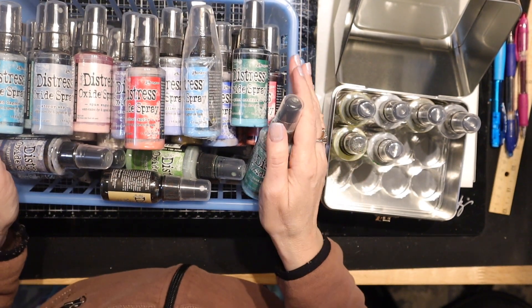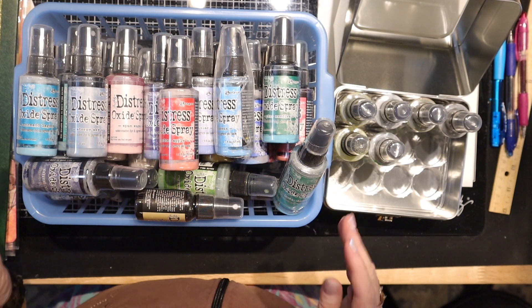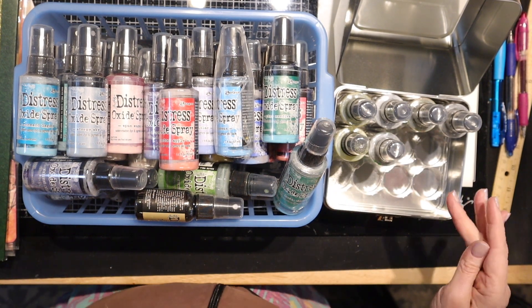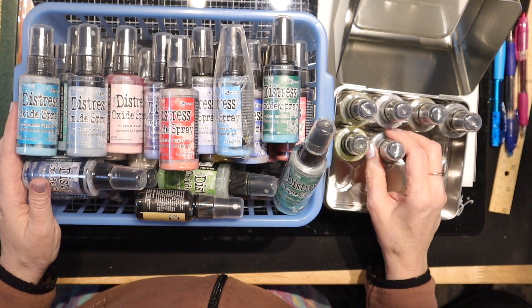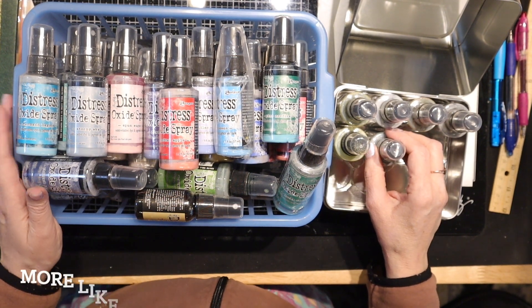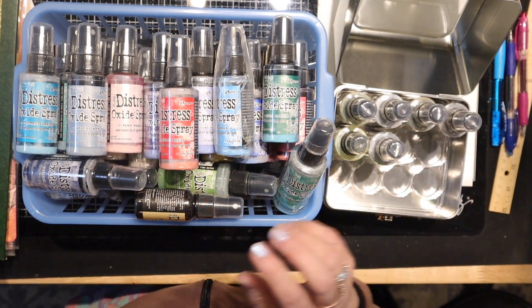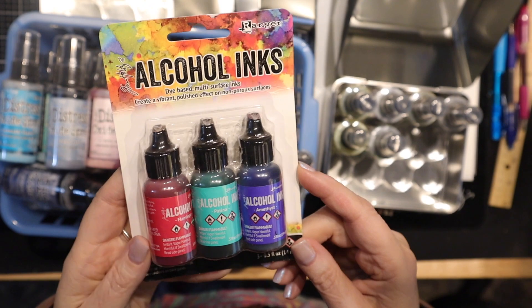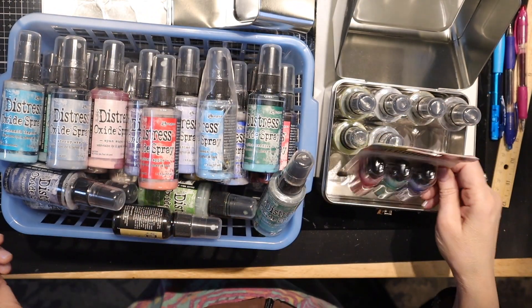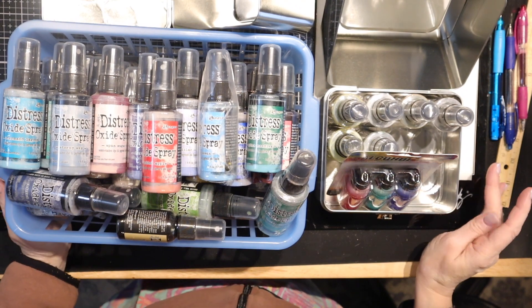I'll count these up and see how many there are. It's probably going to be around $100 because this is a lot of product — I think it's probably about $250 worth, but once I count them I'll know better. I also have a package of alcohol inks. This is a really short video because I just want to get things going and keep these going.